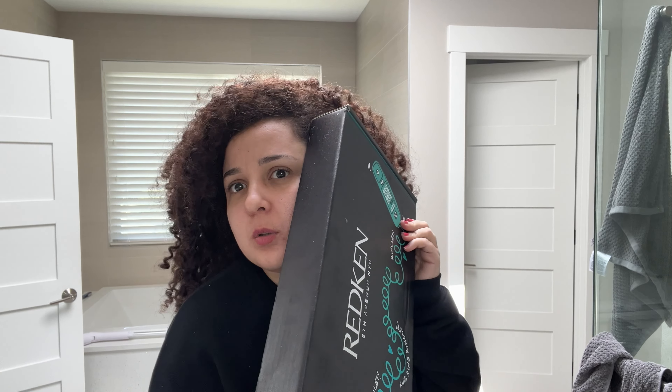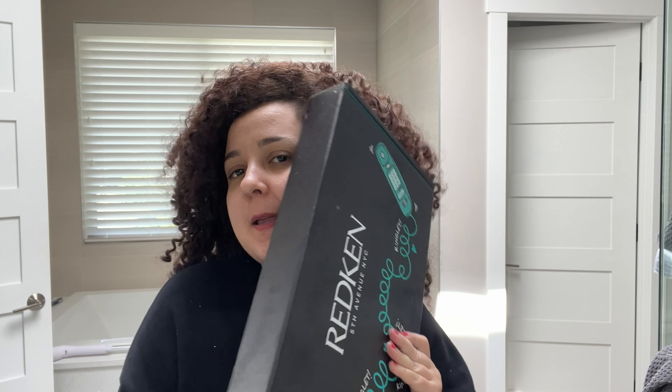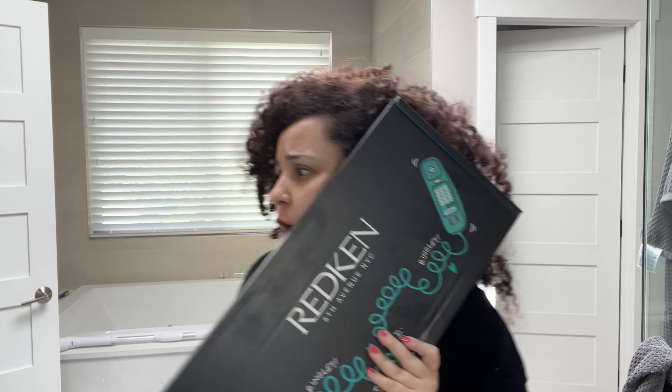Hello, what's up? Redken, what do you mean you got curly hair products? Talk about ring ring ring.